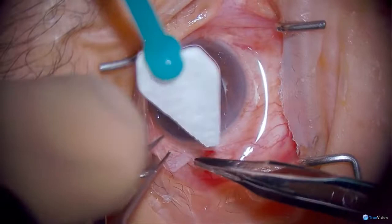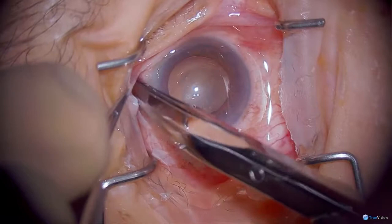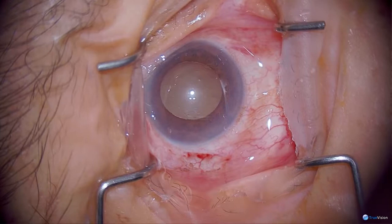We are performing an Ahmed valve implant with a phacoemulsification in this patient. She has angle closure glaucoma and was also noted to have exfoliation on her lens capsule after being dilated for this surgery.